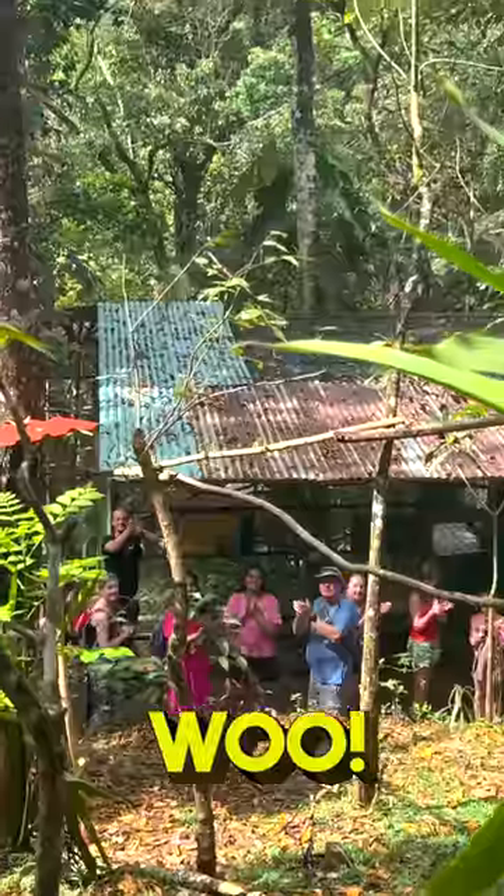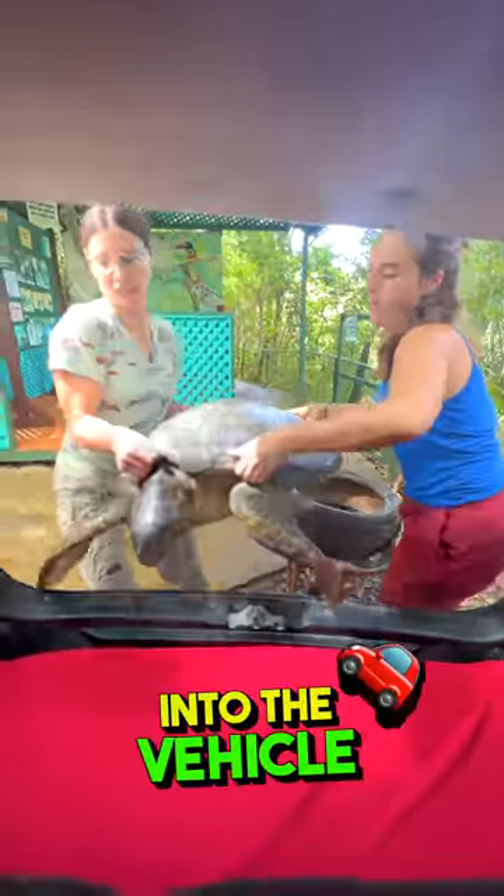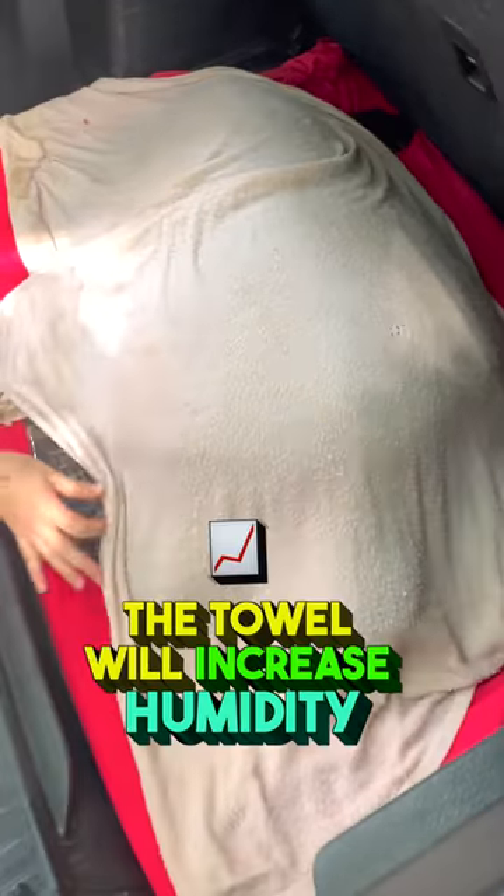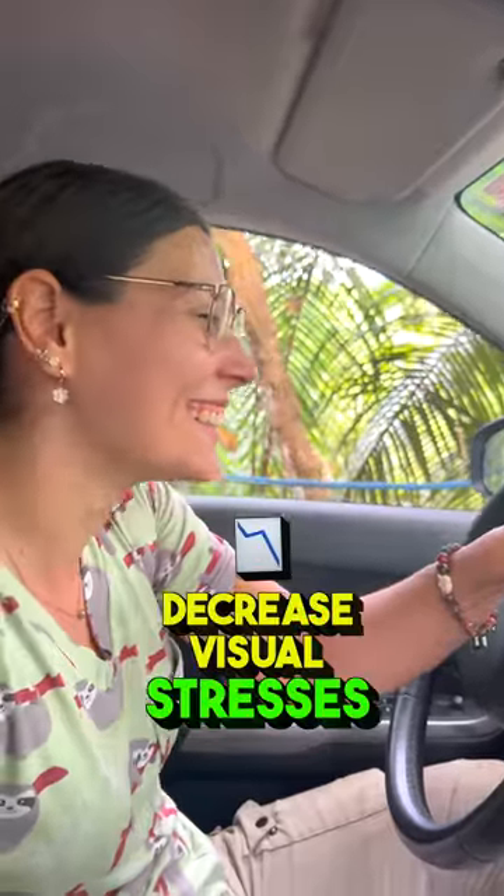Make sure you give it some positive energy. Place your turtle into the vehicle and make sure you place a wet towel covering the entire body, especially the head. The towel will increase humidity and decrease visual stresses.